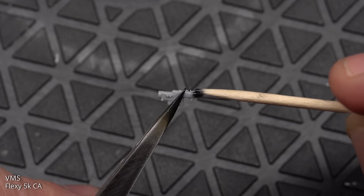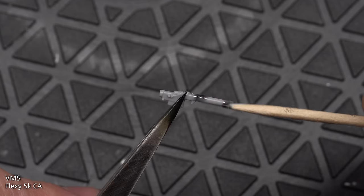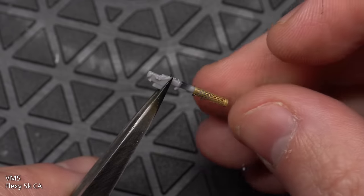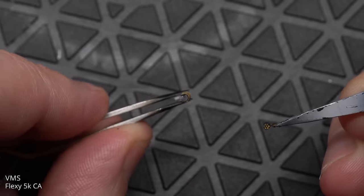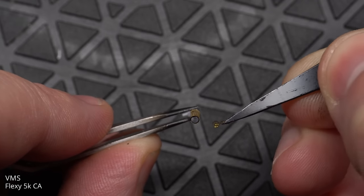Next up was more photo etch work with the cooling barrels for the machine guns. I had to form these around something round — I think I used some steel rod in the end — before they were glued into place. Sadly I didn't get this on camera, but I'm sure there are videos out there from people who are much more skilled with photo etch detailing the process.